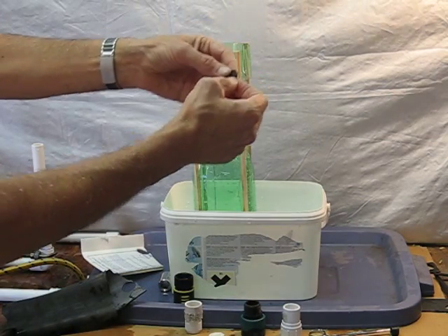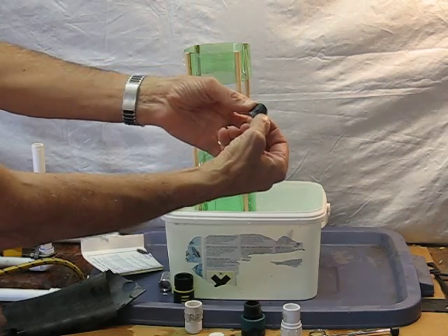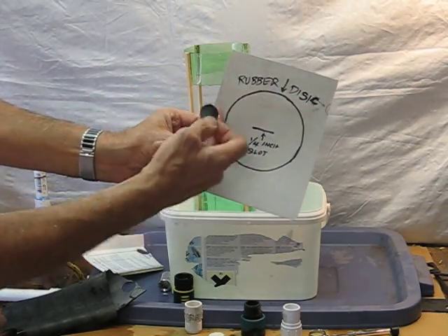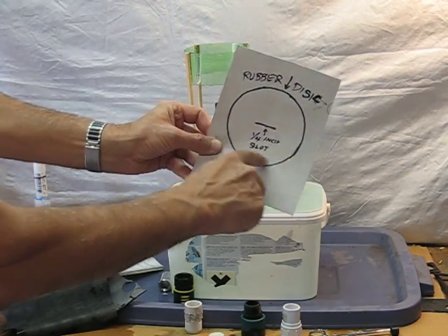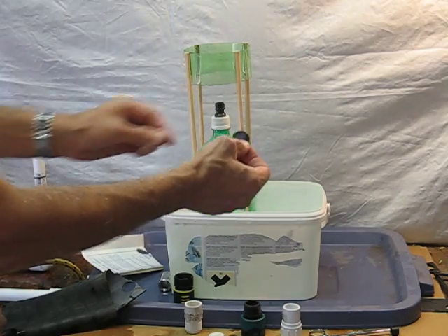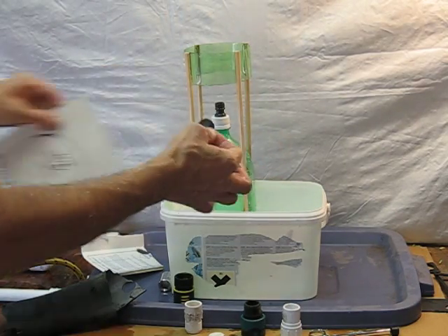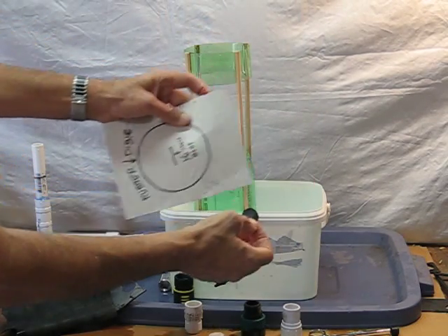Here's the key. You then take your X-Acto knife and you cut a slot right into it — a quarter-inch slot. So you're going to have your rubber disc and a quarter-inch slot there. Do not cut the outer edge, because that's what's going to seal up and keep your pressure. The air pressure will go through the slot and the water won't.